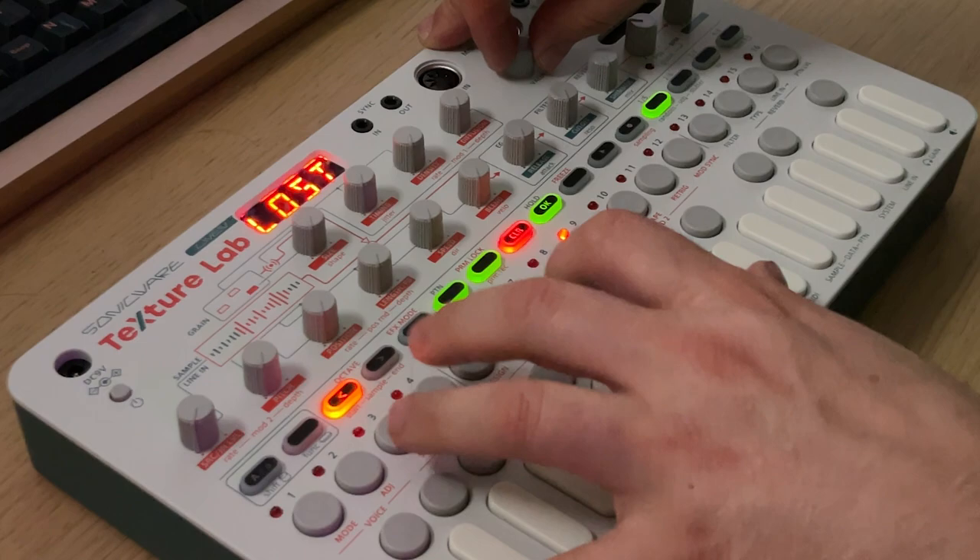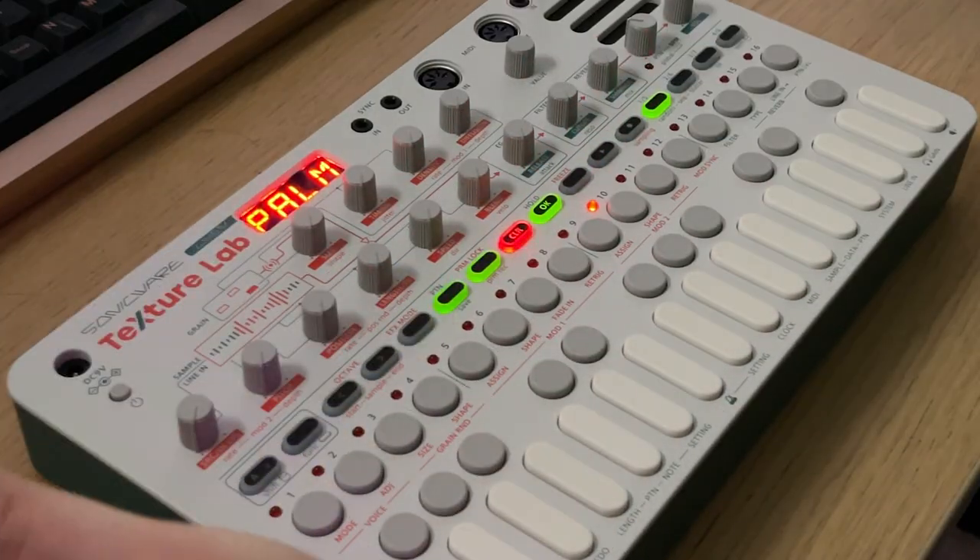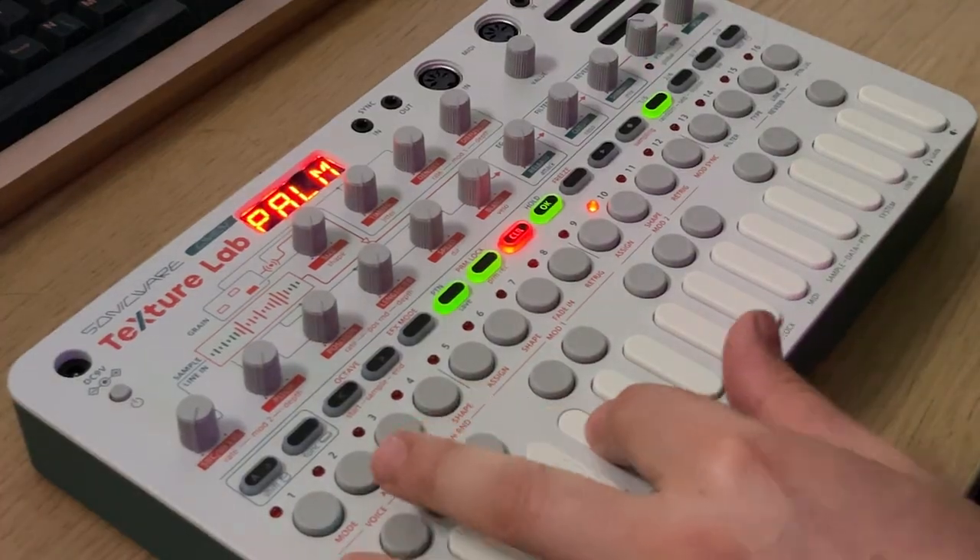Very Hyper Light Drifter. This is my first time actually messing with a granular synthesizer. But one thing you could do is put samples in it and then play them. Got a neat little texture to it.